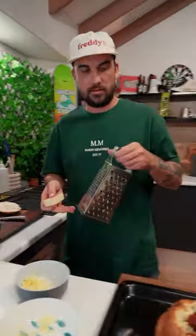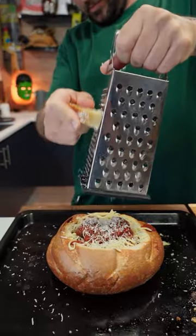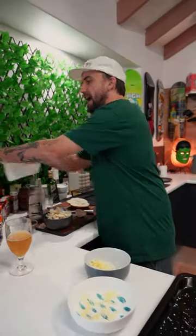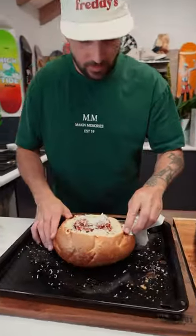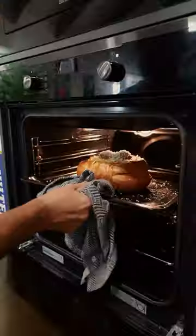And then, our cheese! Parmesan — break that over the top, don't be shy. Boom, look at that! Clean her up a bit there. Right, so put it back in — melt all that cheese. Mum would be so proud!